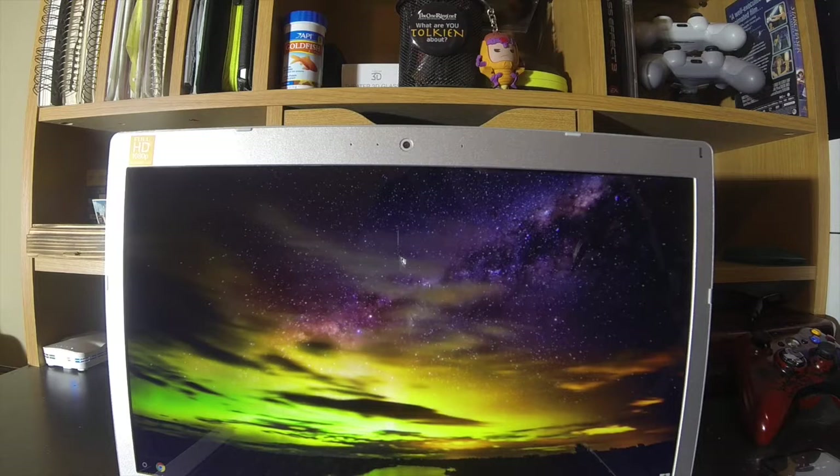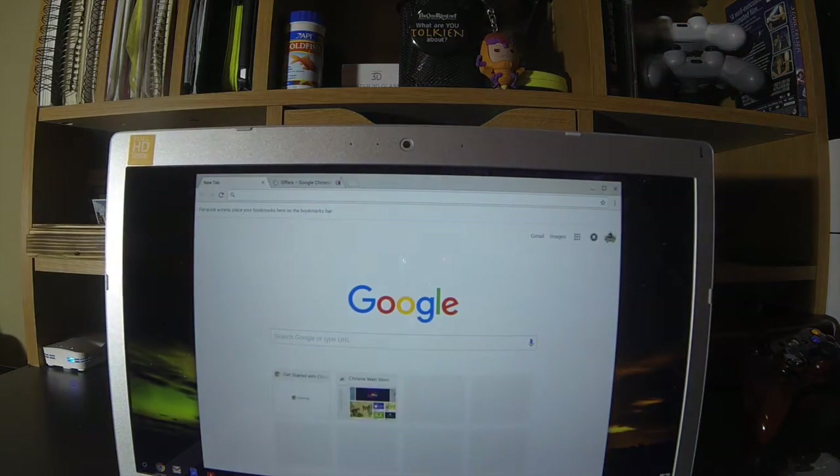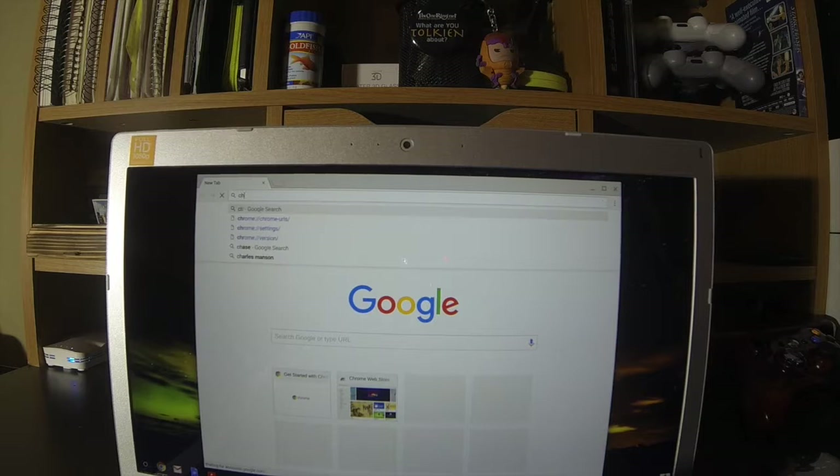Now visually, you're not really going to see much has changed to the device at all. Once you're actually at your desktop, what you're going to want to do is open Chrome. Inside the address bar, this is where you're actually going to navigate. You're going to type in chrome, colon, forward slash, forward slash, and go to extensions like this.